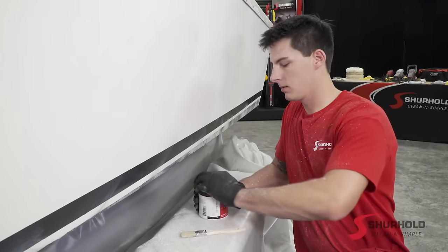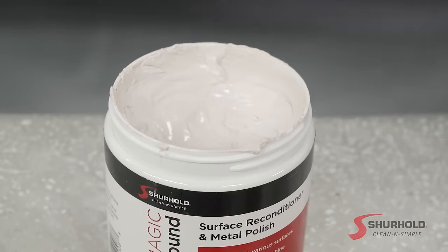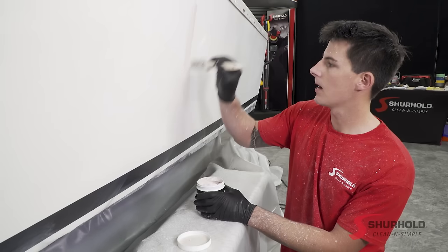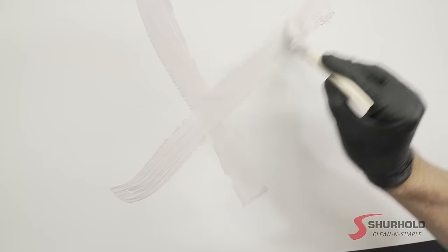So when using Buff Magic, it comes out as a little bit thicker paste. I just take my chip brush and I like to paint it in X's. You've got to remember that a little bit of Buff Magic goes a long way — this is a very strong, very thick compound. So I like to work about two X's worth of section. You just have to paint it on nice and thin.